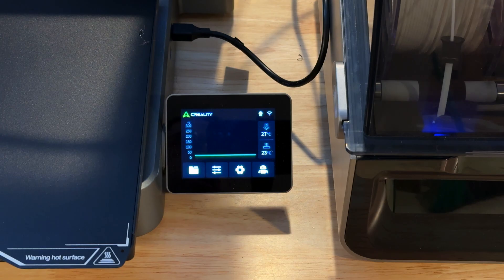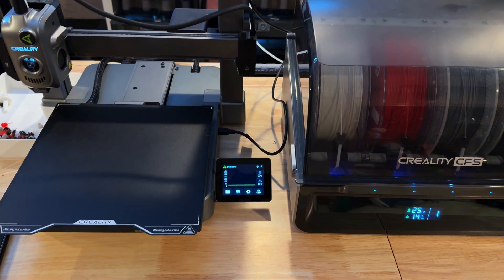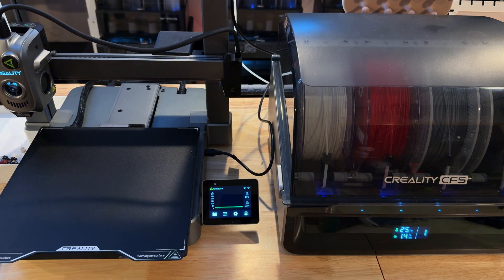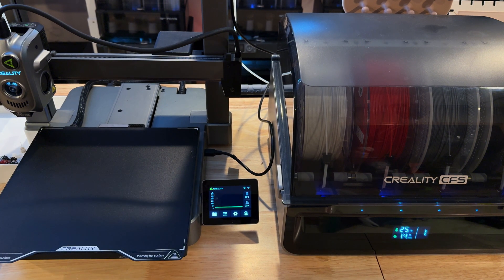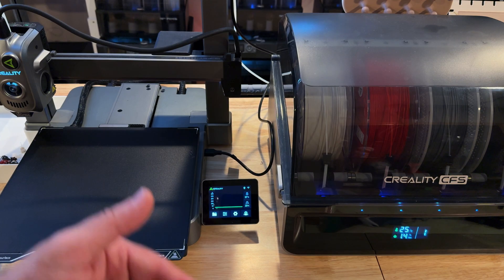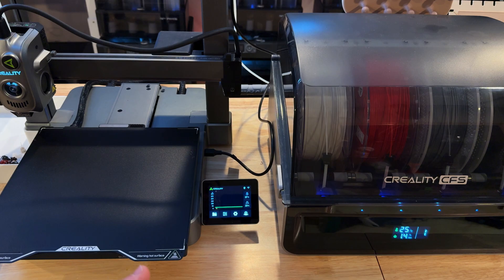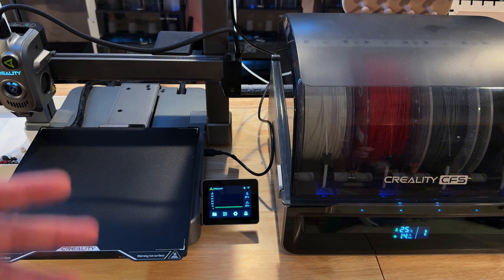What amazes me is I told Creality this printer is so good I could see it working in my farm — and they were shocked. The print quality on this printer is exactly where it needs to be for someone running a print farm. Let me show you some more prints and then I'll give my final thoughts.